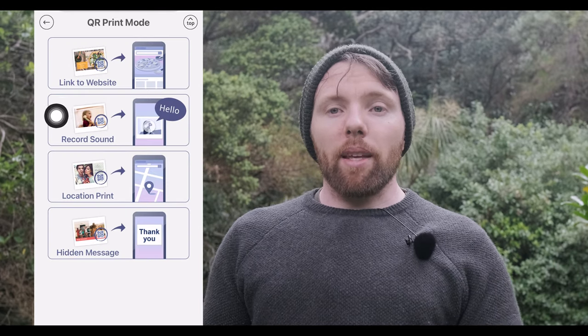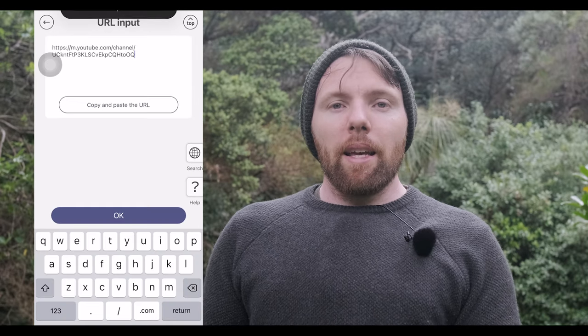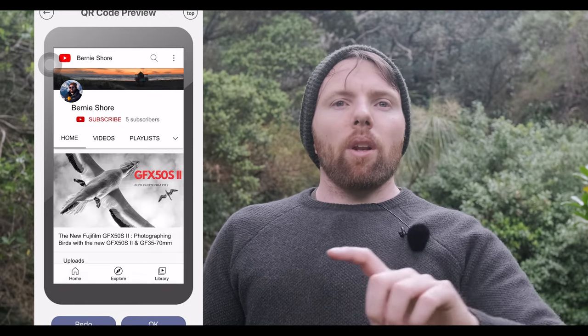Something I'm also loving is the ability to put a QR code on the print. QR codes have really come into fashion over the last 24 months with contact tracing and things like that. You can now have a QR code printed on the image linked to sounds — so if I wanted to sing someone happy birthday alongside a family photo, I could do that. If I'm a business and want to link to my website, I can do that. A photographer could put a QR code on a resume so the viewer can scan it and go straight to their website. It's a cool, different touch — great for marketing. You could even have a QR code showing the location where you took the photos.